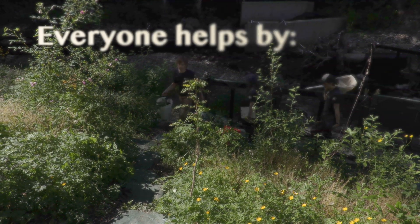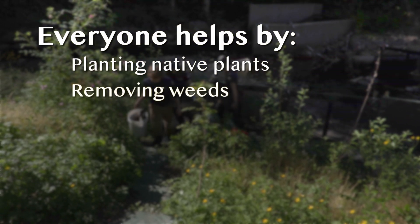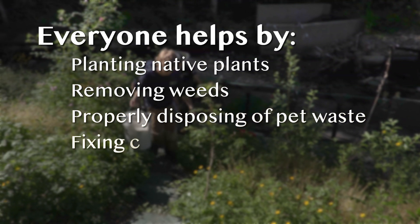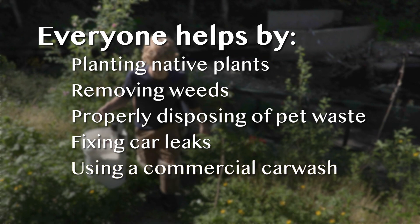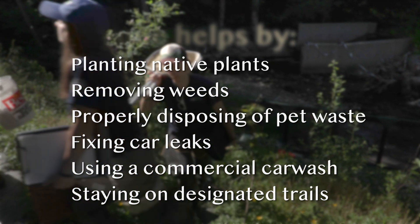You can help protect our local resources by planting native plants and removing noxious weeds in your yard, disposing of pet waste in the trash, fixing car leaks, washing your car at a commercial car wash, and staying on designated trails to minimize our impact on the stream system.